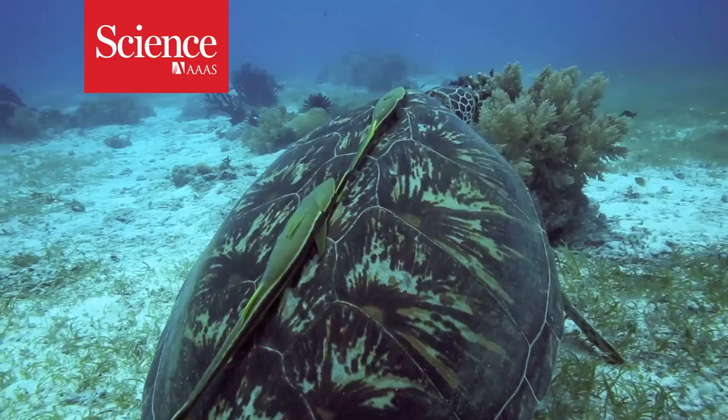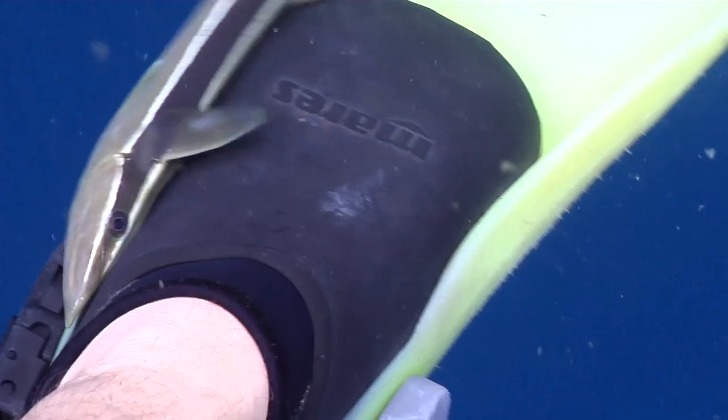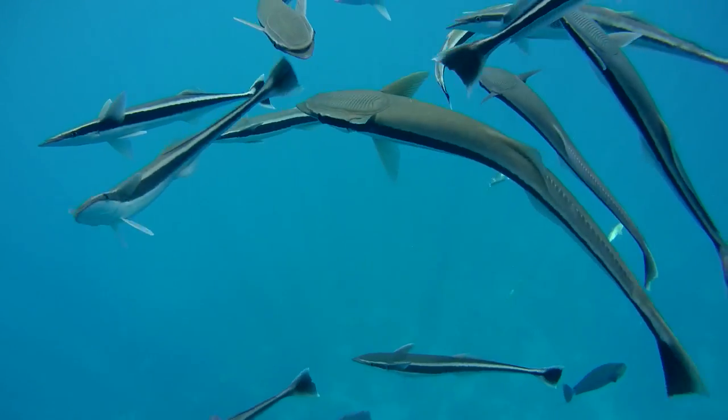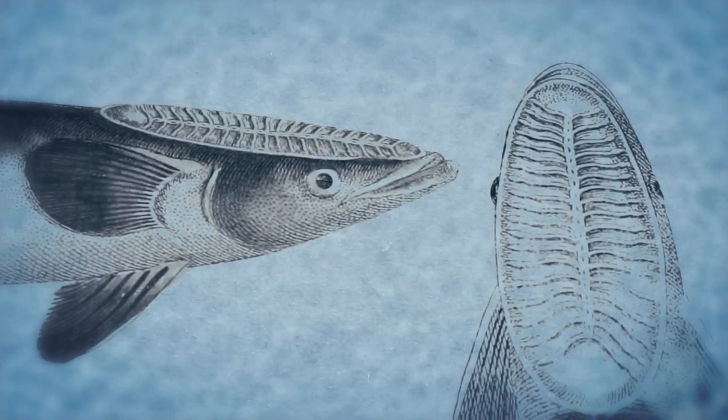Remoras, nature's underwater hitchhikers, hold on tight to jumping dolphins, boat hulls, even divers. Also called sucker fish, their amazing grip comes from an adhesive disc made from a modified dorsal fin on the fish's head.